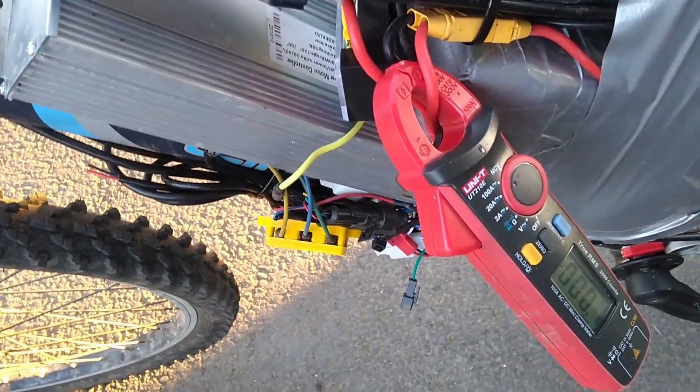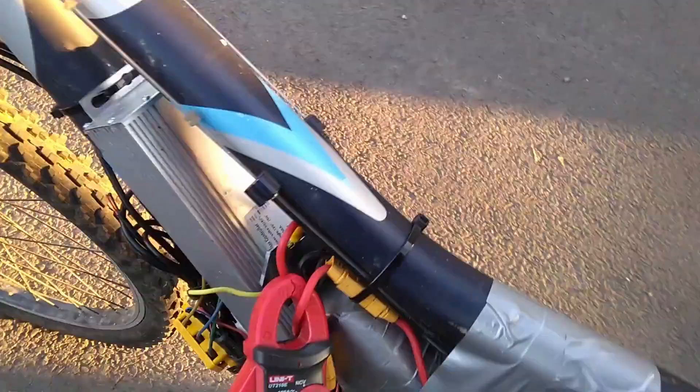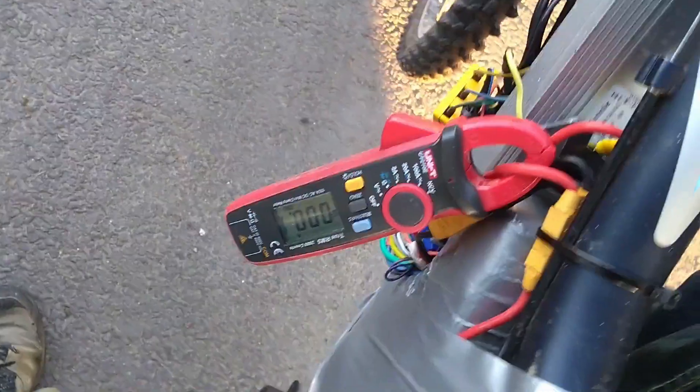Alright guys, apologies for the wind noise, but for those of you who may have been wondering or looking for the video with the older controller fitted to the new motor — this is that. Tonight, with any luck, that's going to tell us what the current is with this controller.